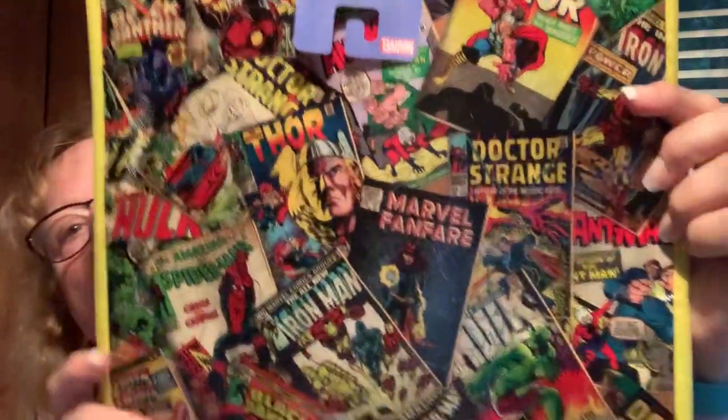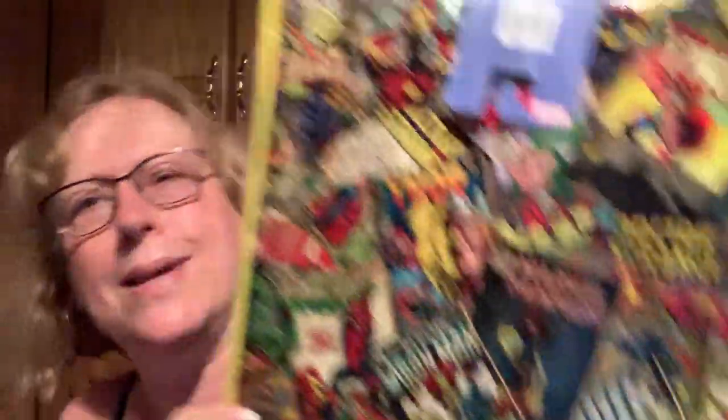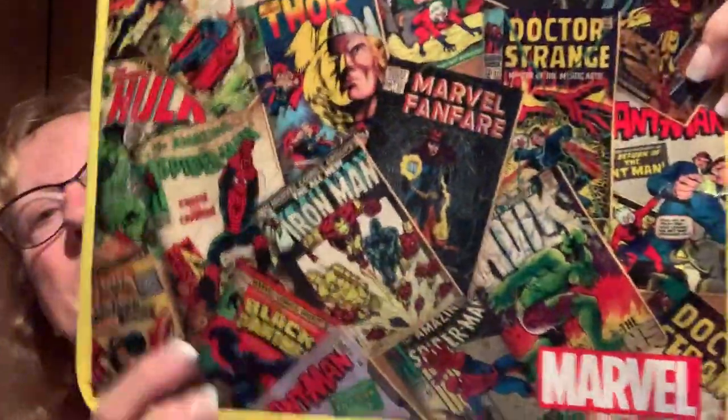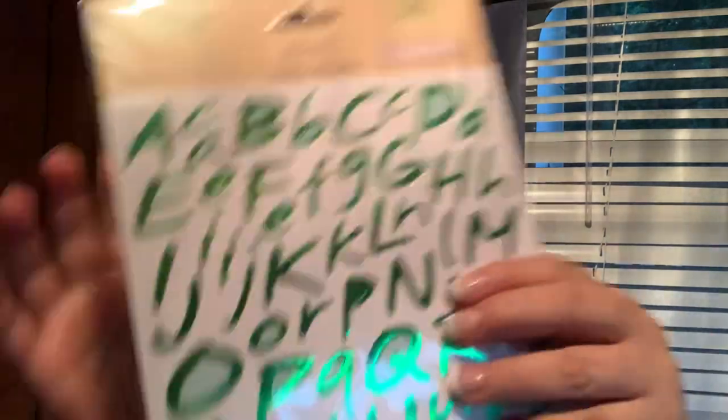My son is into Marvel — look at his bags. I got this bag for putting a Christmas gift in; that's the next holiday for him, he's already had his birthday. Look what I found though — these in green. Isn't that pretty?